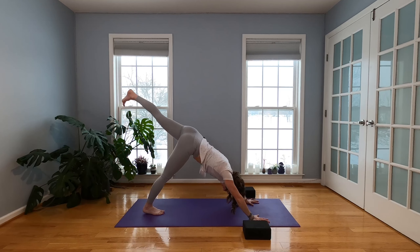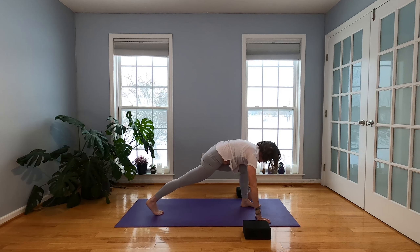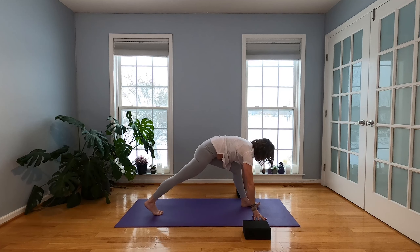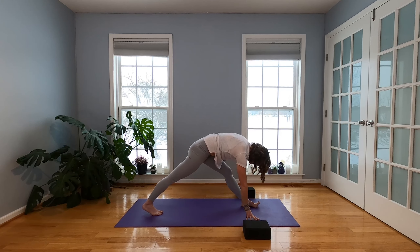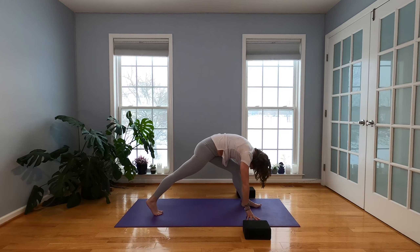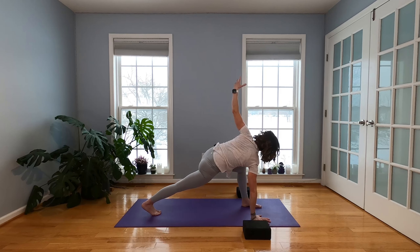Left leg is going to lift. Inhale. Exhale, step it up between those thumbs. Sink your hips, stretch your chest forward. Blocks if you want them. Inhale. When you exhale, press into that left foot, work to straighten the legs. Scissor through your inner thighs. Inhale, lengthen your spine. Take your gaze toward the top of the mat. Exhale and fold it again. Walk forward on your inhale, plant that right hand to the floor, sweep your left arm up. Find your twist here.